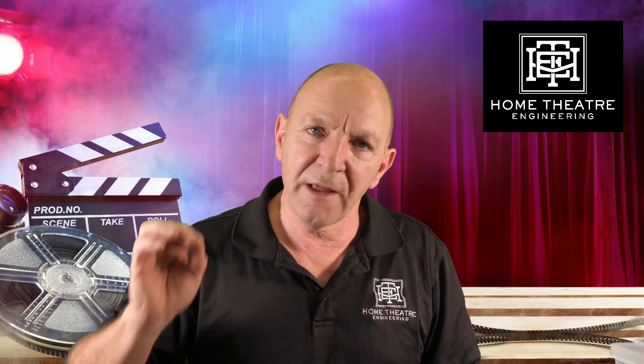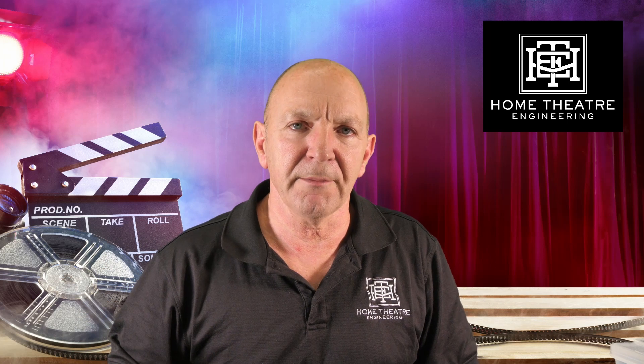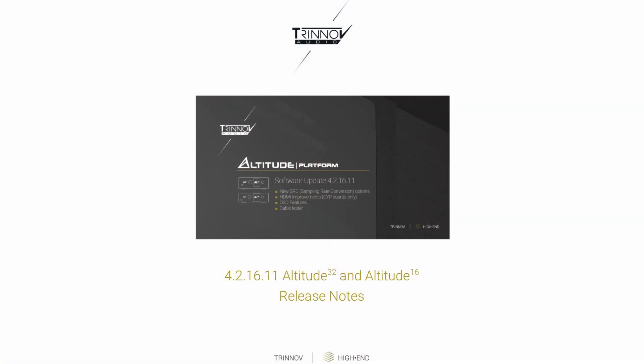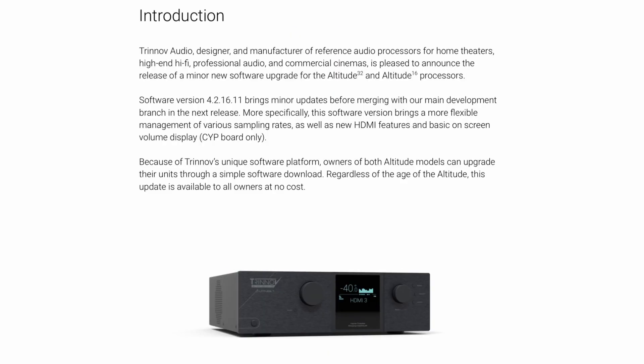Let's go through the documentation and then we'll show you how to do the update. The cover page mentions this is update 4.2.16.11 for Altitude 32 and Altitude 16. The introduction says they're pleased to announce the update for all Altitude 16 and 32 processors, and they describe it as a minor software update.